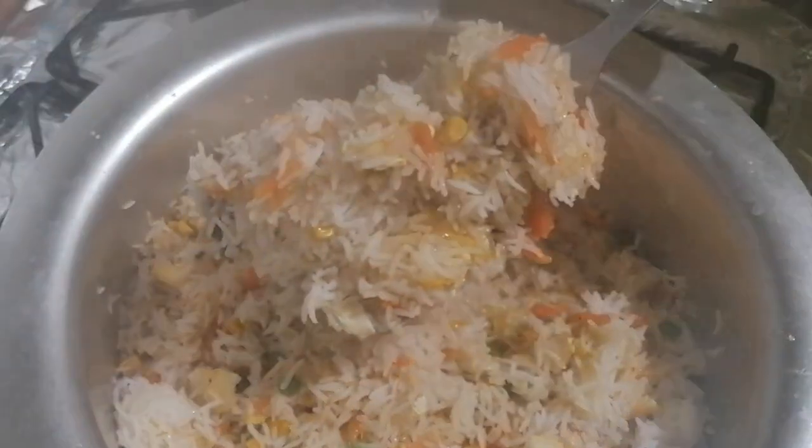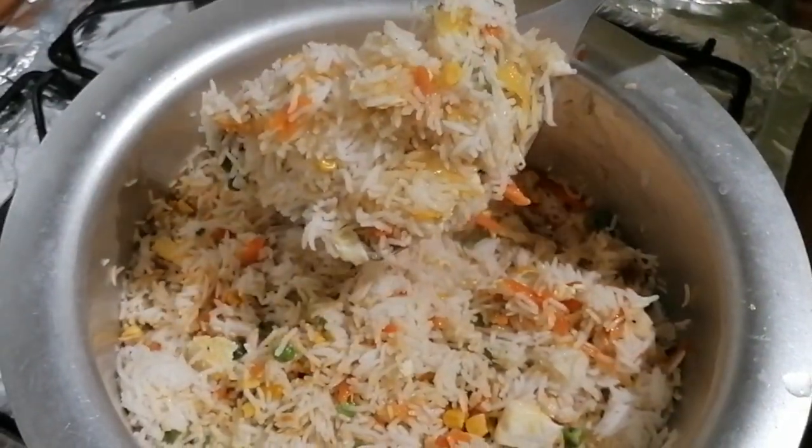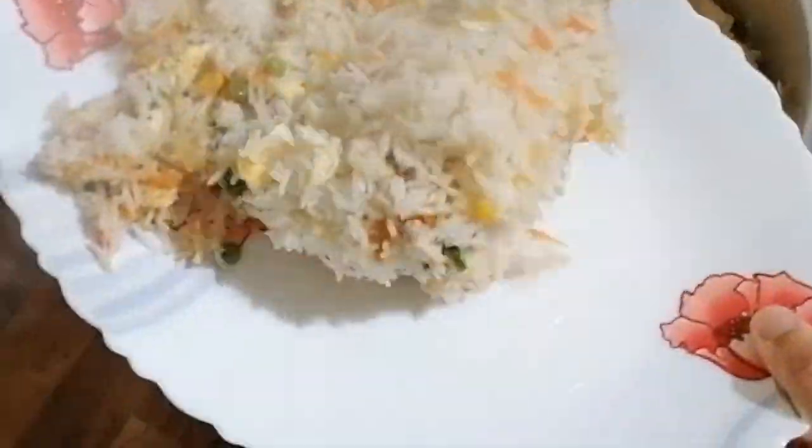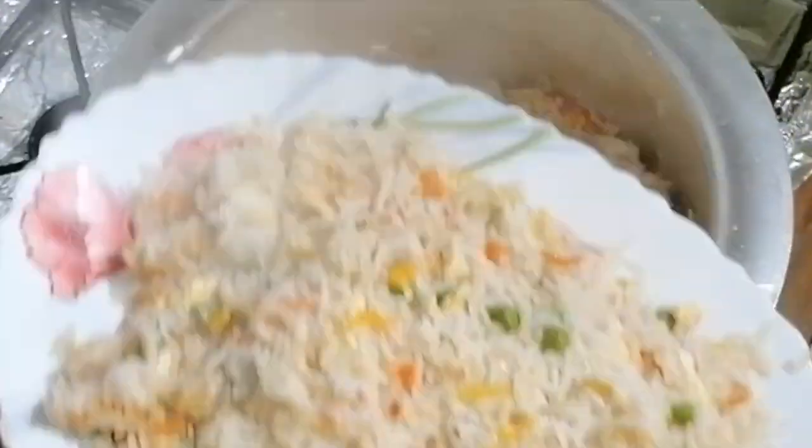Hello everyone, I hope you will be fine today. Today's recipe is fried rice. Children eat a lot from it. It is very easy to make at home.